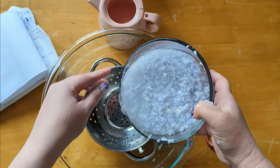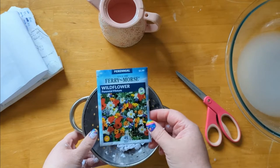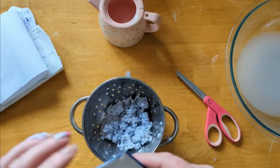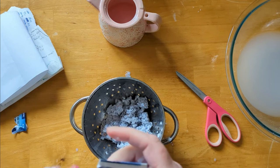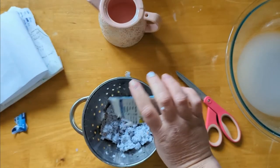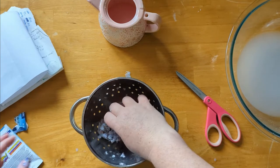Once you have your pulp where you want it, you can drain it. You don't want to get all the water out, but you can add in your mix-ins here — any dyes, biodegradable glitter, or flowers. Then you're going to add in your seeds, and you want to make sure that you gently fold them in so you're not crushing them as you add them to your pulp.